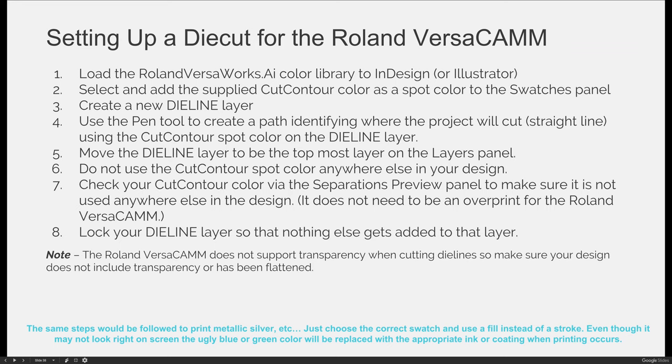When you're ready to cut something, you're going to select and add the supplied cut contour color to your swatches panel. It must be the spot color and you can't change it — you can't say that you don't like the pinky magenta color. You just have to use it as is.